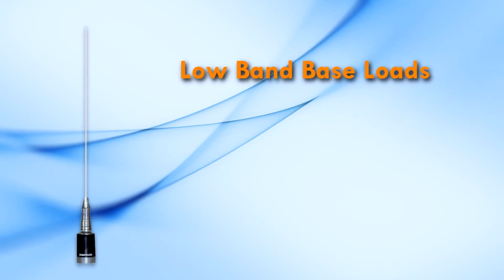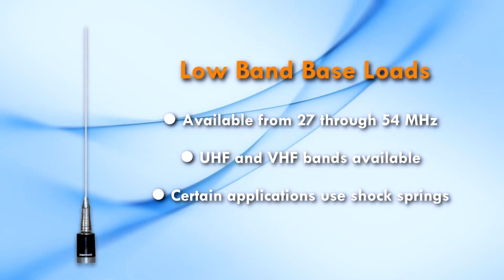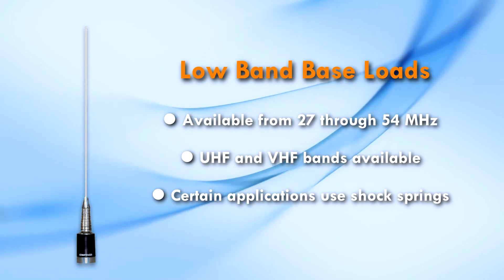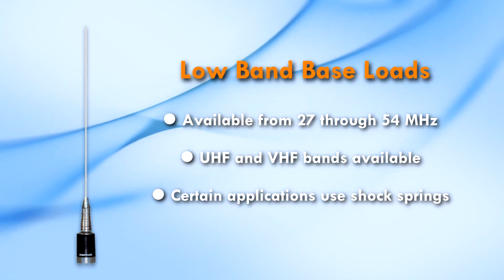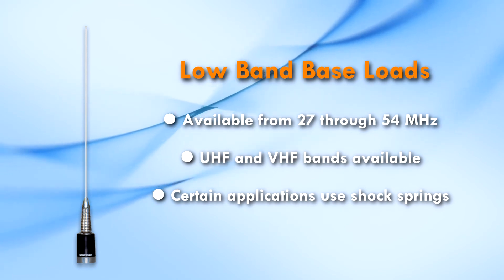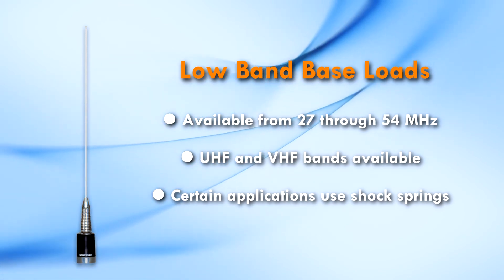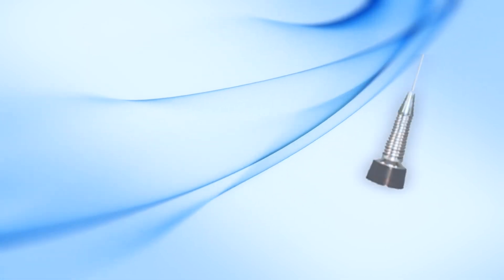Low band base loads are available from 27 through 54 MHz. We also provide base loaded antennas for both VHF and UHF bands. Some of the VHF and UHF base loads are available with gain. In certain applications, we use a shock spring.